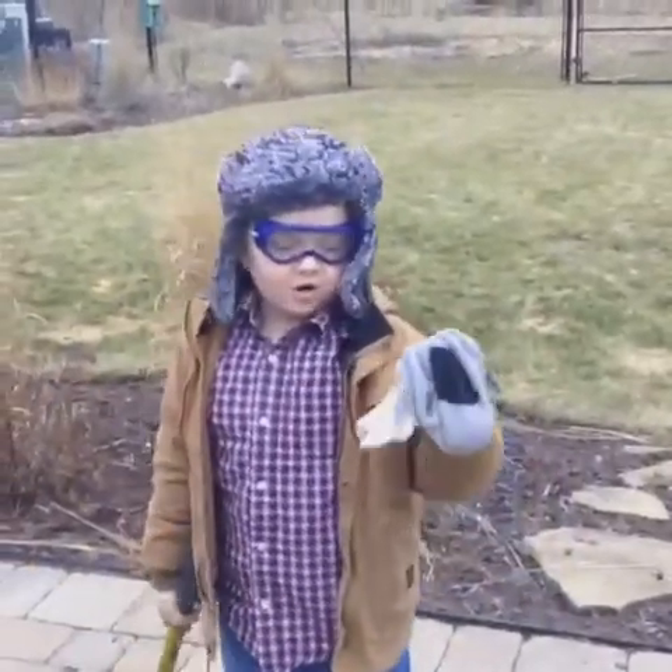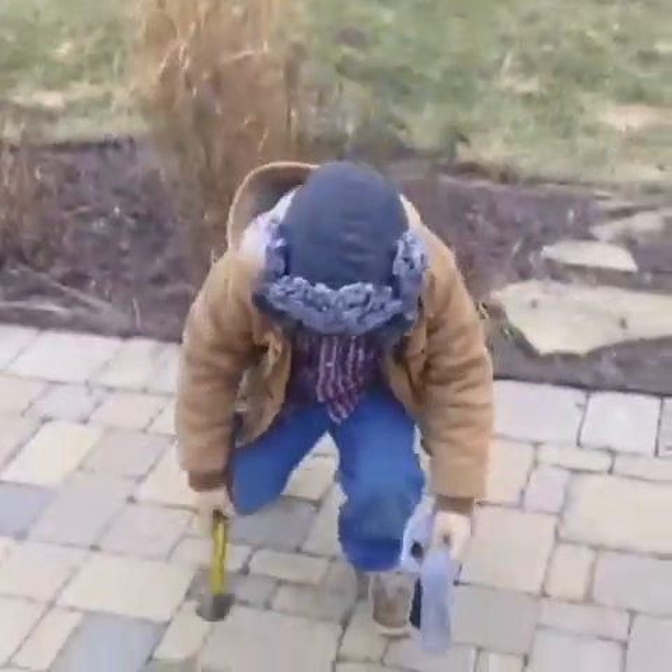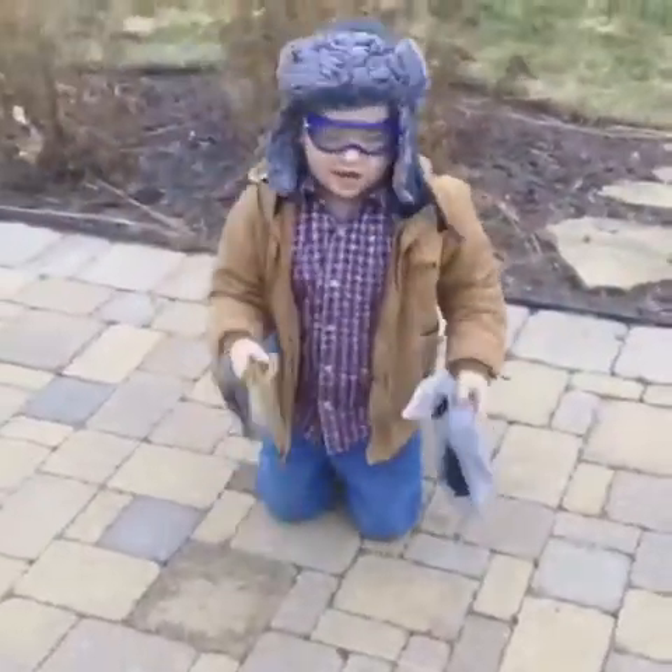Hi folks! Today I'm cracking open a geode. What I gotta do is get a sock, a hammer, and goggles.